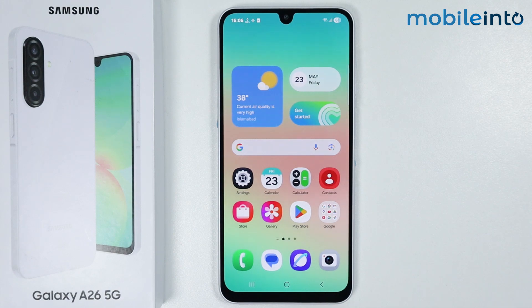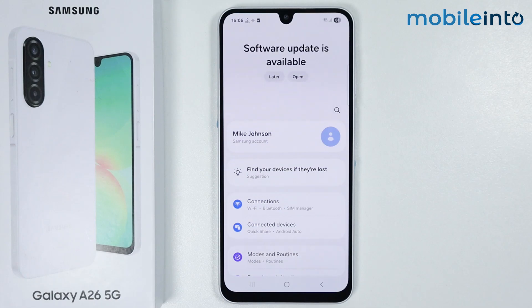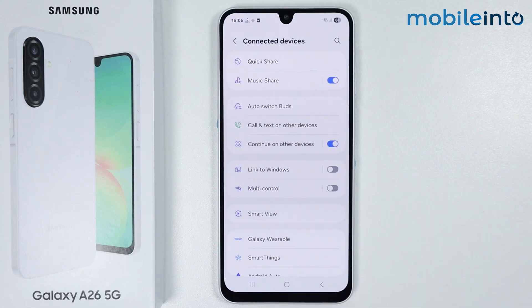Now once you do that, just open the Settings app on your smartphone. From here, just tap on Connected Devices. Now from here, just tap on Smart View.